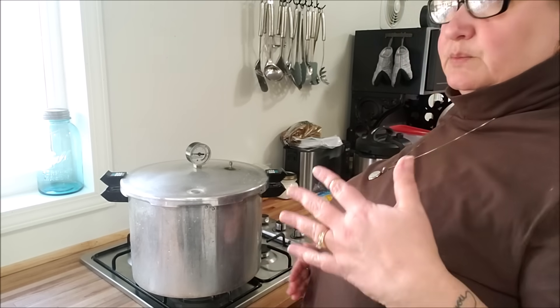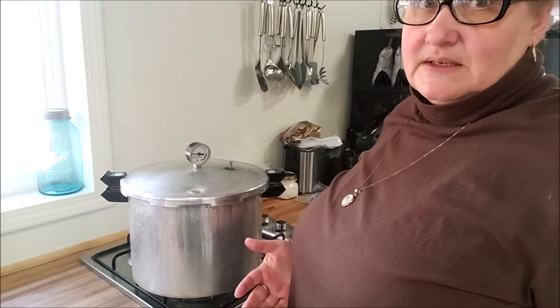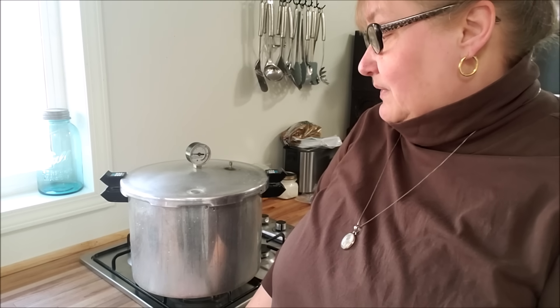I have the heat turned up to between medium and high. A lot of people will say don't turn it on high. I don't know that it makes a difference, truthfully, but I normally put it somewhere between medium to high, leaning a little more towards the high. I don't have numbers on my dial. This is one of those points where it's going to be dependent on your stovetop. When I was working with the electric stove, I would normally put it on high because it would bring the water up to temp faster.